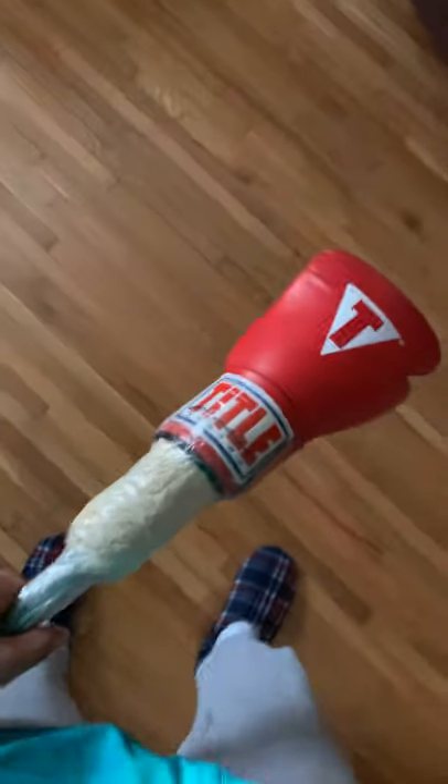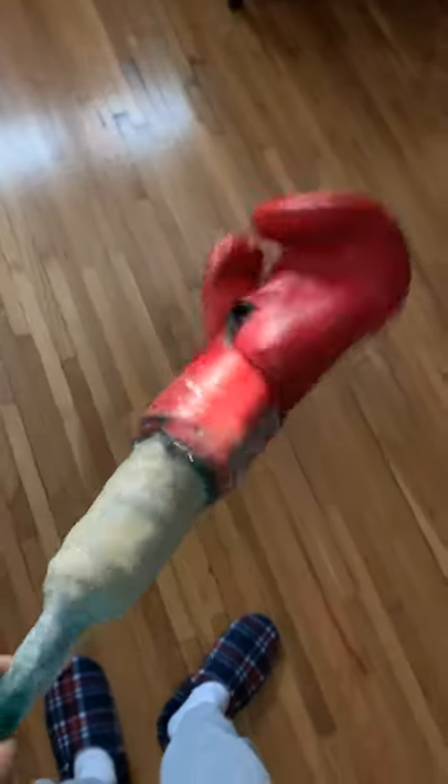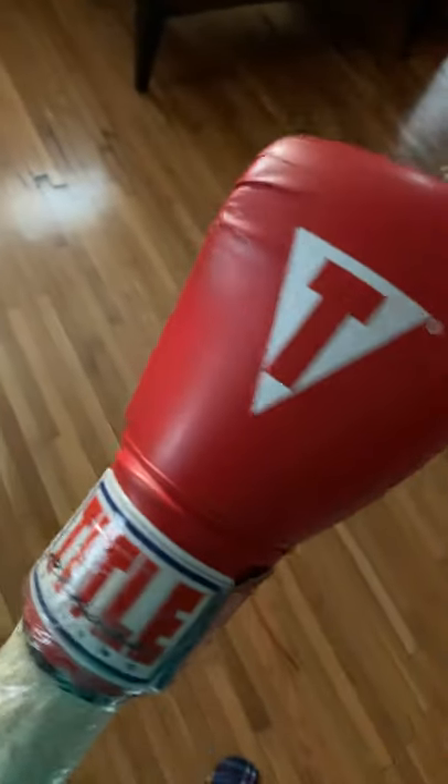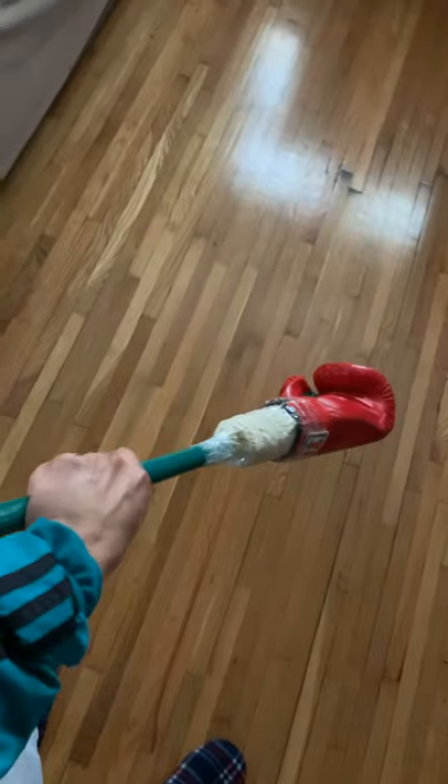This right here is my ghetto boxing glove stick. What I did was I measured the height of the glove from the beginning — it's just a regular old broomstick.